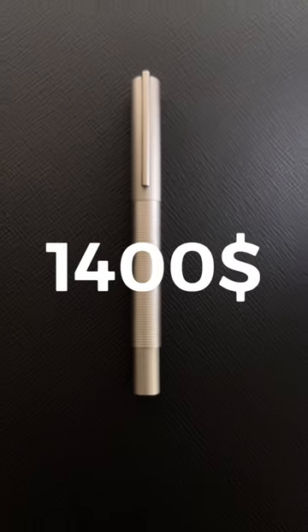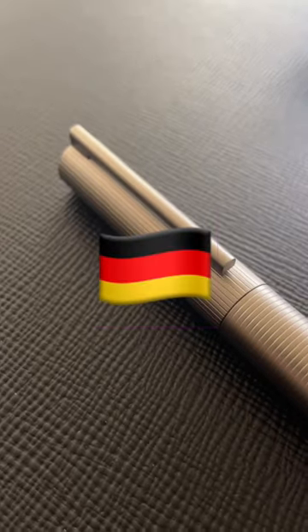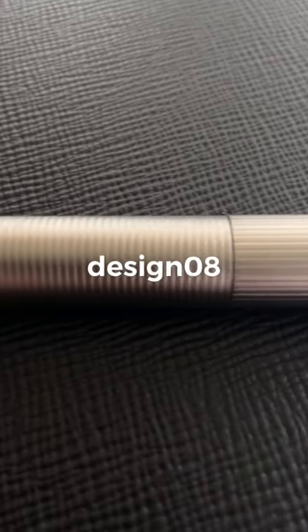This Goodfellas is a $1,400 fountain pen made by Otto Huth in Germany. It's called Design08 and is designed by star designer Mark Brown.